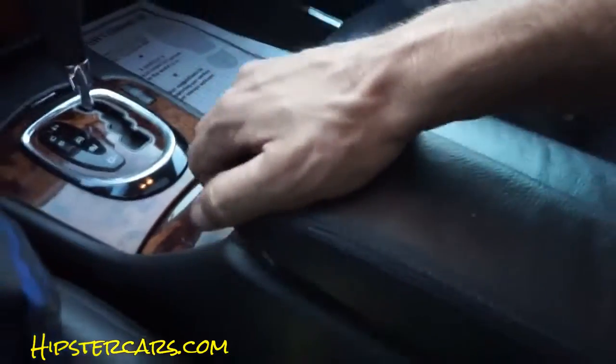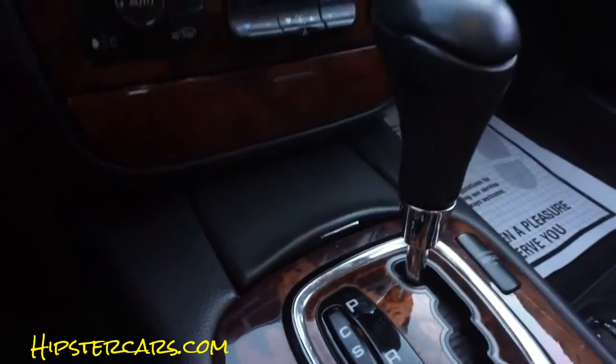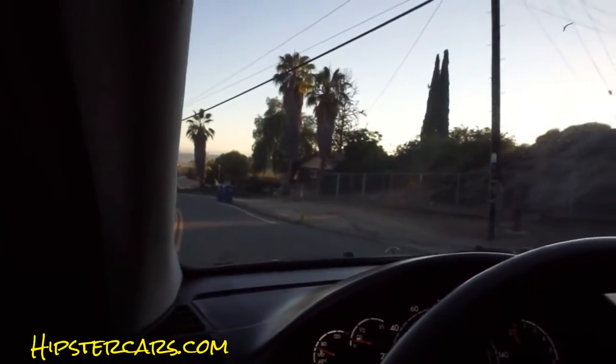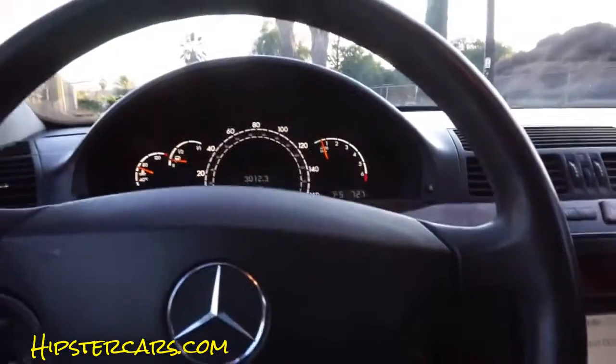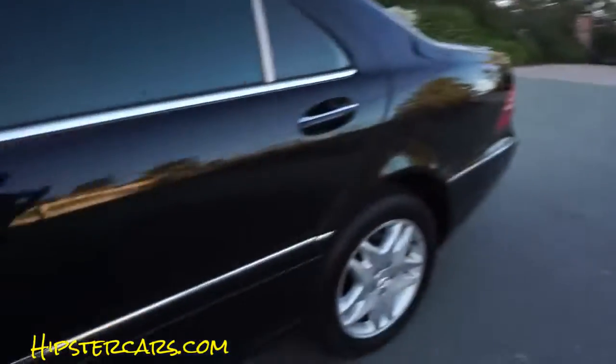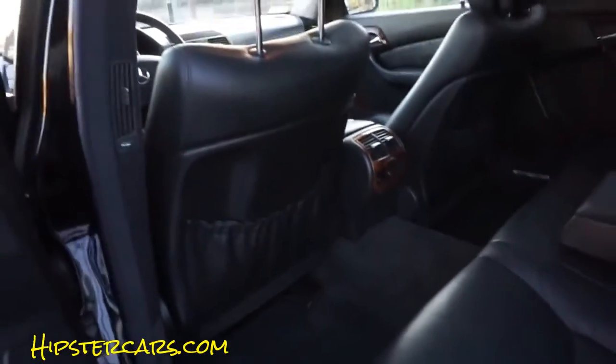I don't know what's supposed to be in there but there's a spot that looks like something should be there. This opens and there's supposed to be a cup holder in there, but it's broken. This other one opens up and works fine. There's a lumbar support — yes it is. Let's look at the back and continue our review of this beautiful car. The carpet in the back is just beautiful, and the backs of the seats are all beautiful.